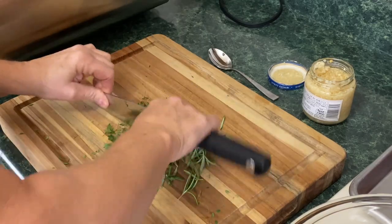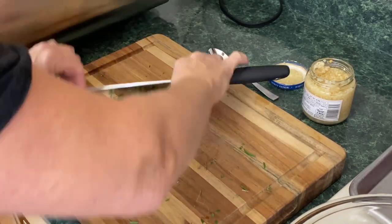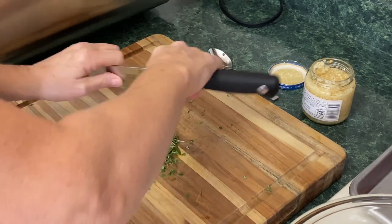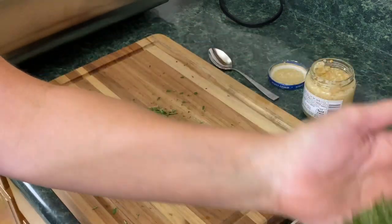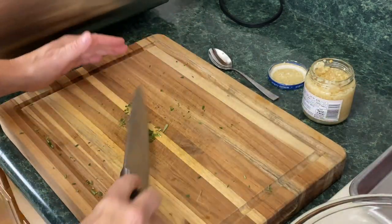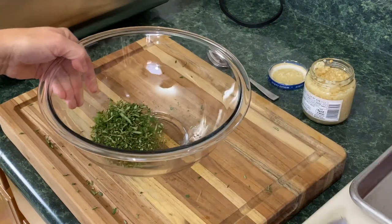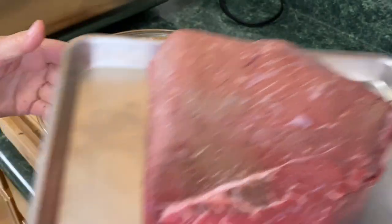We're just going to give it a chop. I'm going to pick this up with the knife, trying not to spill it. I can tell by looking at it that it's getting a bit dry. That's a good amount right there for a good-sized roast. I didn't show you the roast — there it is right there.